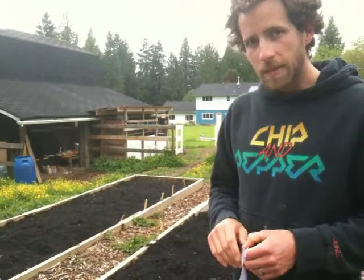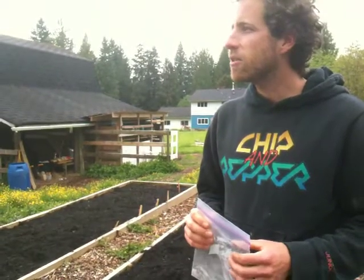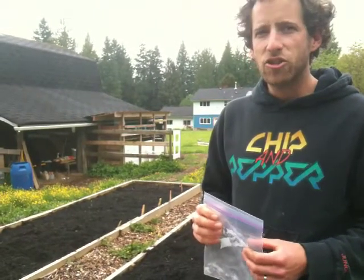And if other people want to do this, where do they get this funky stuff? You can get it at organicgardenerspan try.com.